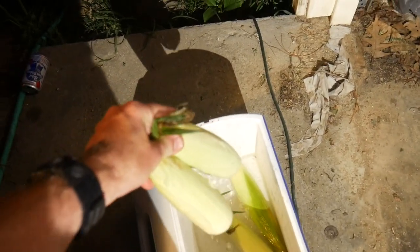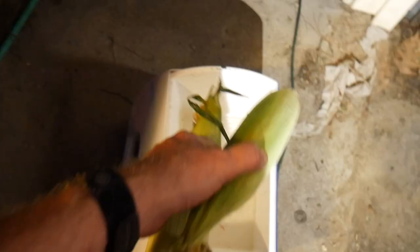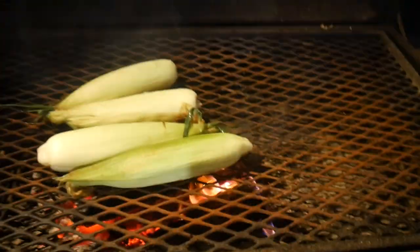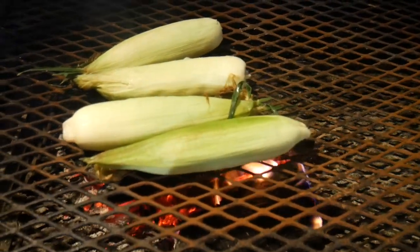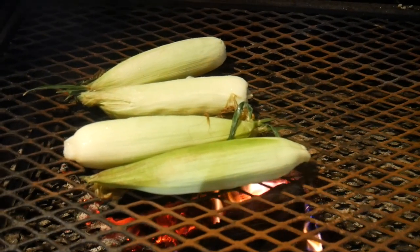Welcome back! Grill's burning down good, got the grate on there preheating, scraped it off. I'm gonna go ahead and put this corn on first. Steaks are out here coming up to temp - I just took them out of the refrigerator and I'm about to season them up. Let's go ahead and put the corn on the grill and get cooking. I like to have this stuff soaked - just place it right there on top of that fire.